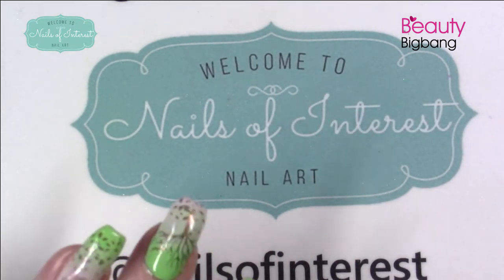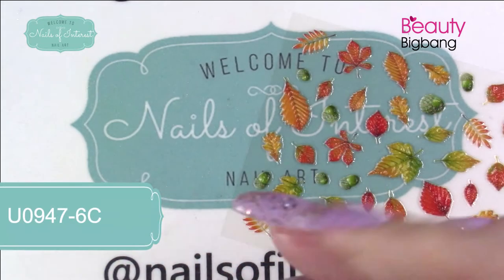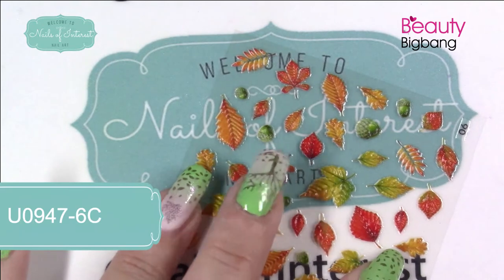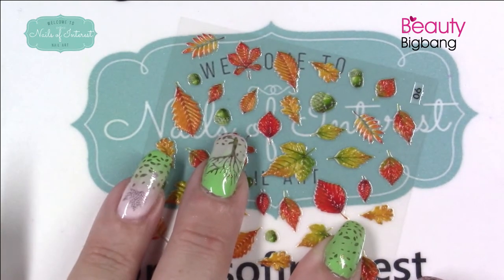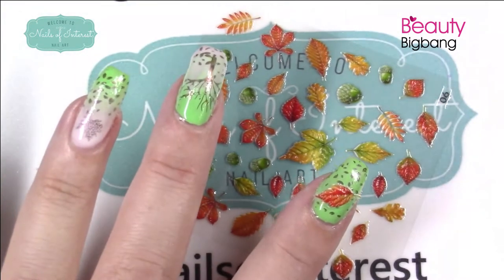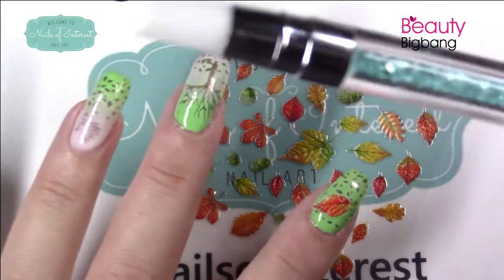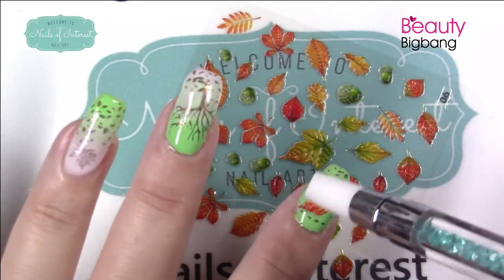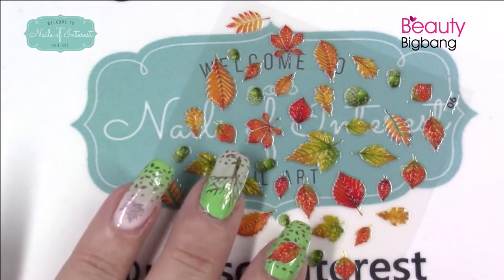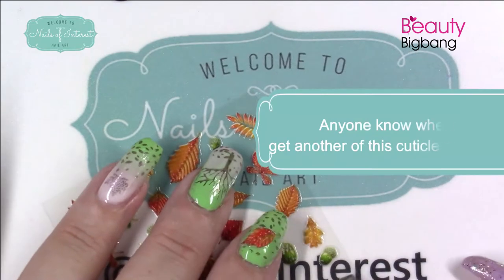But when filming, we don't always have time for that. So now I've got the wonderful stickers. Anybody out there who knows where I can find another one of these, please let me know — it just works so well at prying up something like this when you have long nails. So far with these I haven't had to take off the tacky layer. You can press it down with your stamper, or I love this Beauty Big Bang silicone tool with the C-curve — it just matches so well. I love it. I've had this for over a decade.